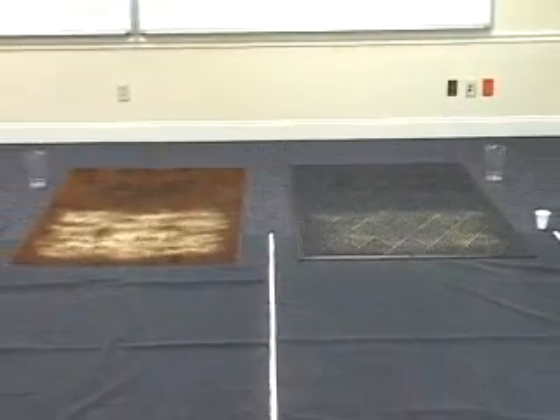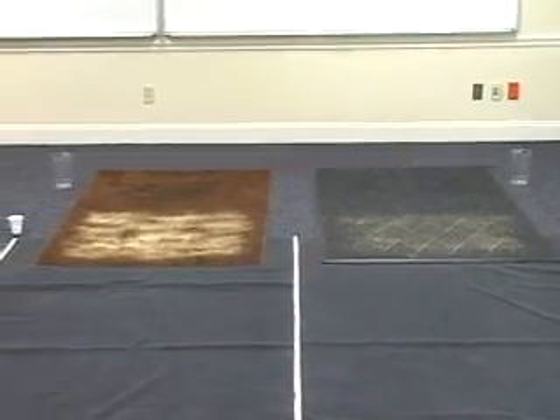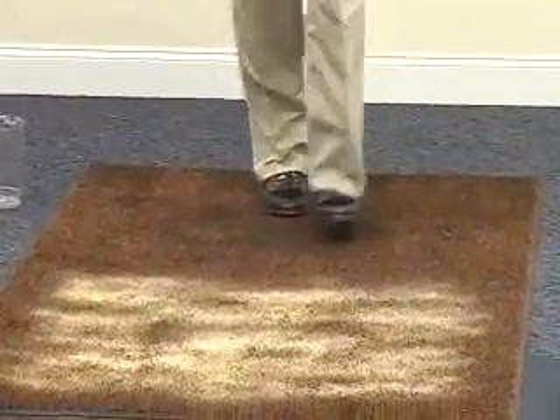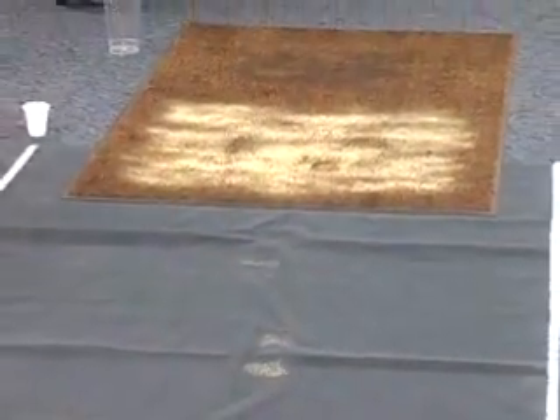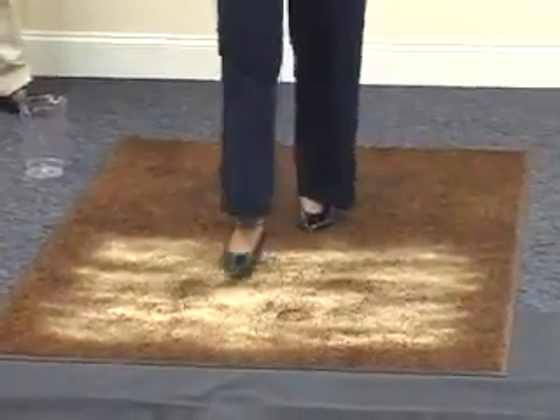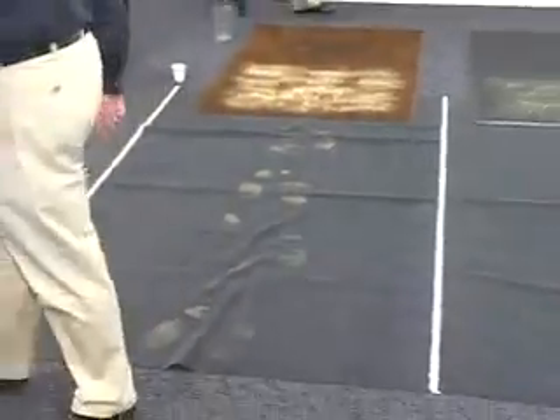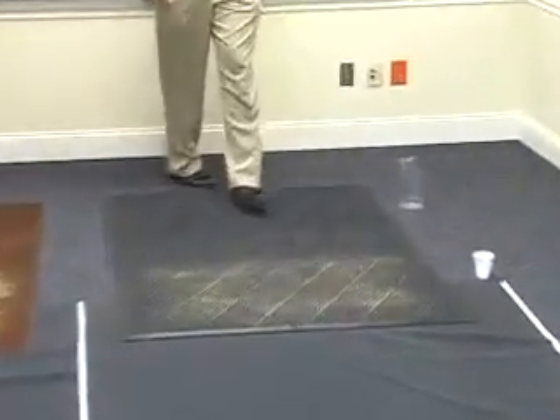Now we're going to have people walk across the mats and observe what happens to the sand as the traffic goes across it. Now we'll walk across the Water Hog mat — same process. We want to observe a very graphic difference in the amount of sand that is tracked off and tracked into the building.